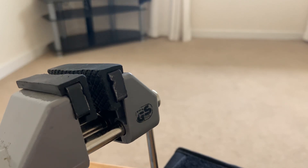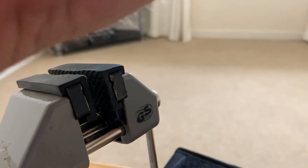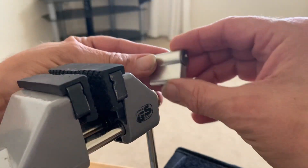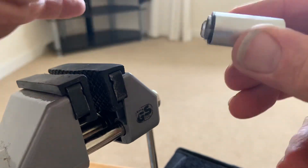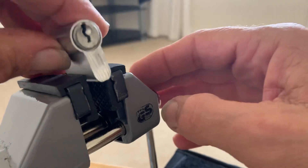Hi guys, I got a package from Lockmania for this 400 subs giveaway. I got some very strange challenge locks pinned by Lockmania. They are so light, mostly made of aluminium or something — really, really light with a very small keyway. Strange.